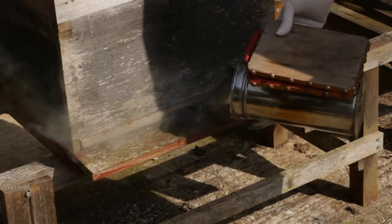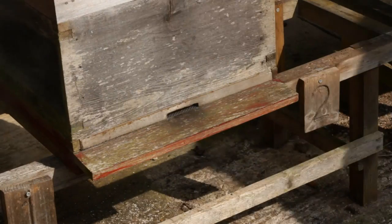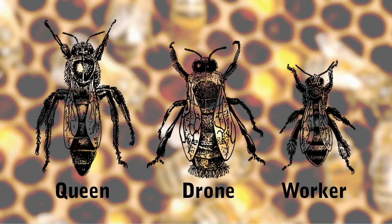There are three castes of honey bee, namely the queen, drones and workers. The drones are the males and the workers are females.